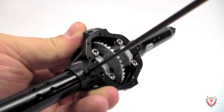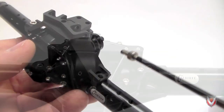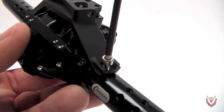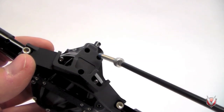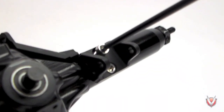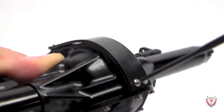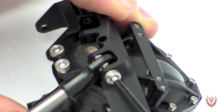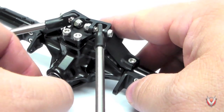Grease your ring gear and install the diff cover. Next up, install the rear axle truss. Because the rear axle truss won't have a servo plate, use 14mm socket head screws for the top screws. Next, install the lower link mounts followed by the Delrin skid plate. With those in place, go ahead and install your upper and lower links, rear shocks, and rear drive shaft half.